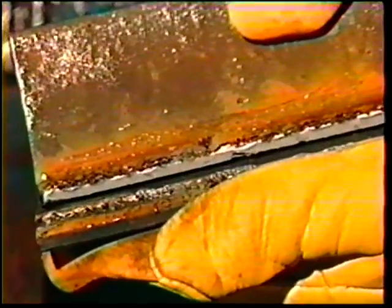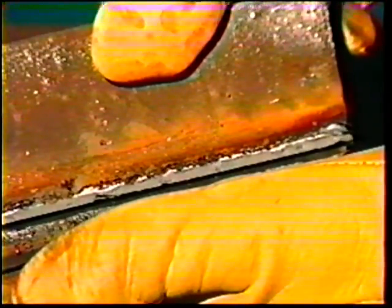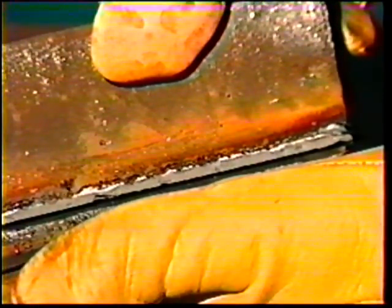The fractured surface of the weld shall show fusion to the root of the joint and shall exhibit no incomplete fusion to the base metal. And there shall be no inclusions or porosity larger than 3/32nds inch in greatest dimension.